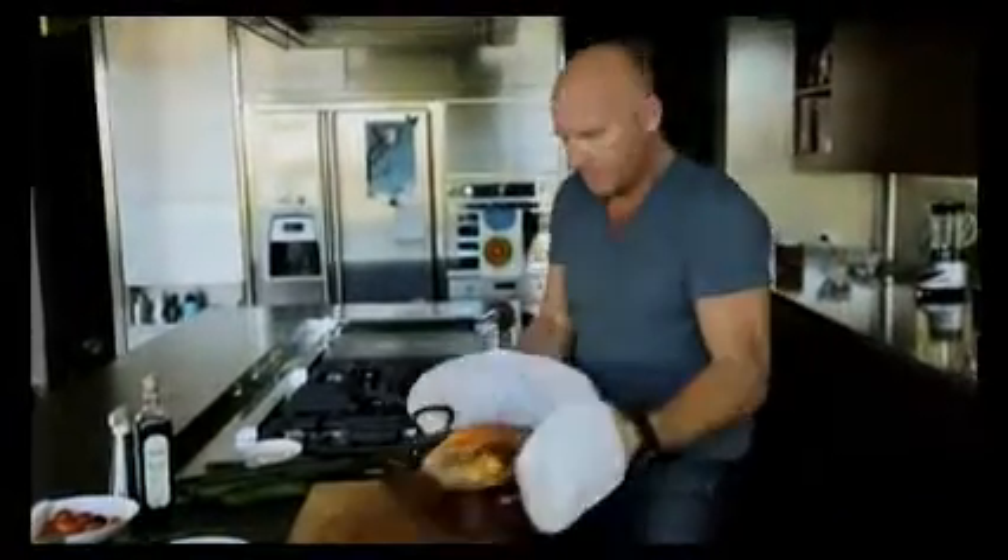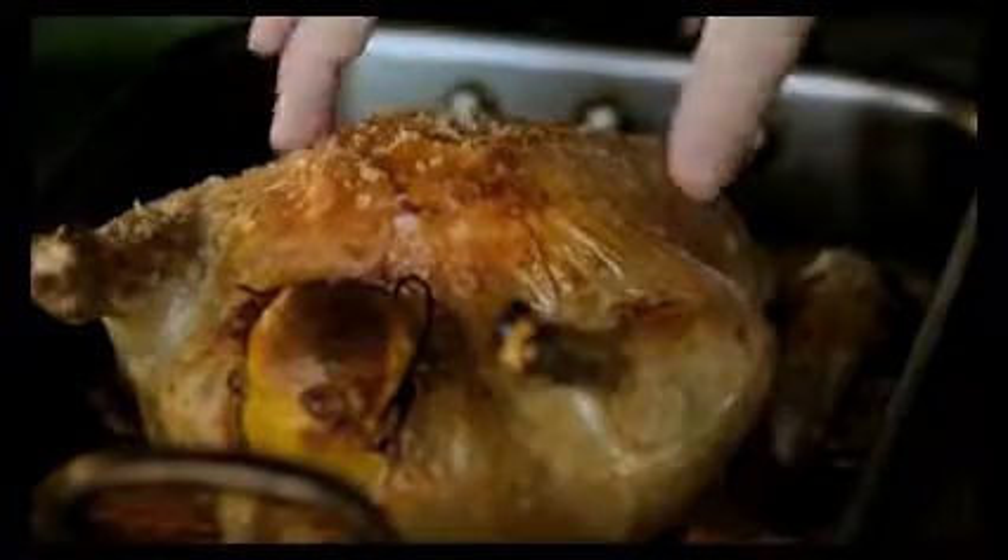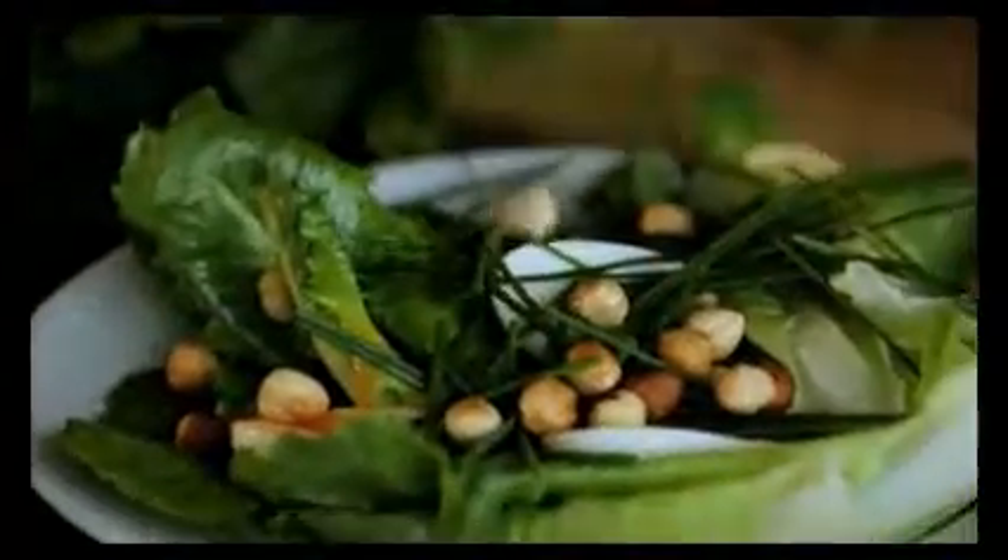When I'm cooking at home, I just want to be by myself and just create. I don't want to be a Gordon Ramsay, or a Thomas Keller, or a Heston Blumenthal — I want to be all three of them. I want to be Matt Moran.